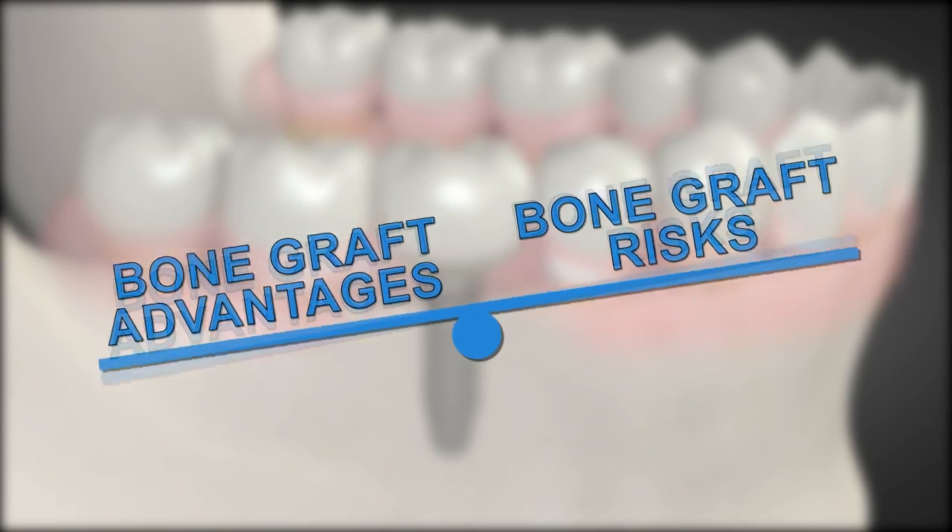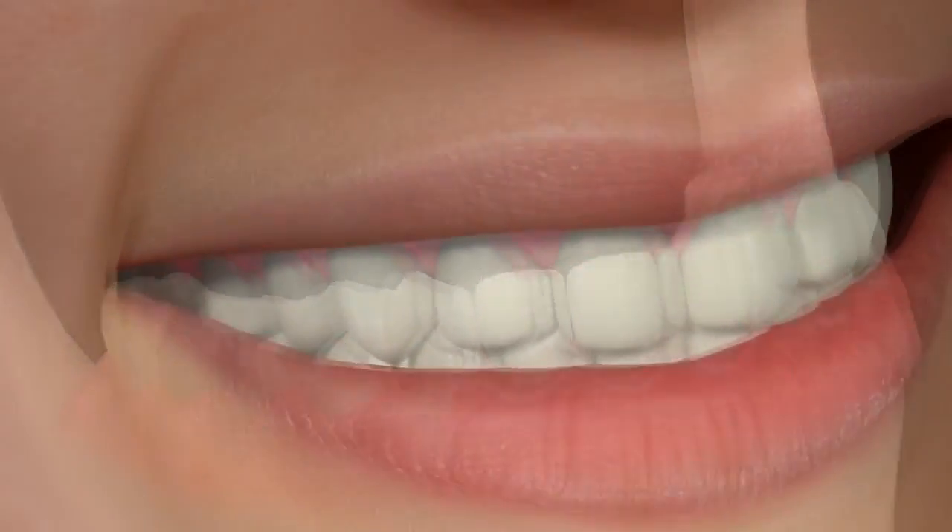The advantages far outweigh the risks, giving you new permanent teeth that should last you a lifetime.